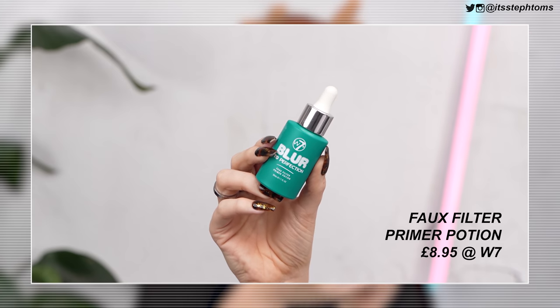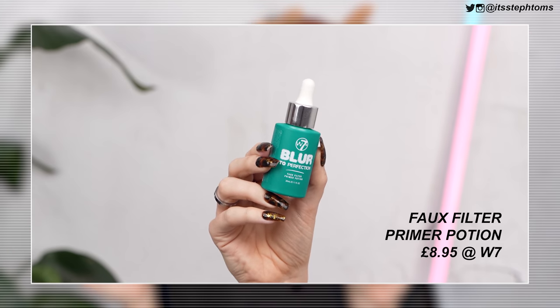First of all, I'm going to start off with primer. This is the Blur2Perfection Faux Filter Primer Potion. It says it forms a filter for smoother, more even-looking skin — cucumber, chamomile, and vitamin C. It's very cold; it's obviously been in the postal van or something for a while. It smells like men's aftershave almost, which for some people might put you off, but for me I'm like, give me all the smells. It sank in really, really quickly.